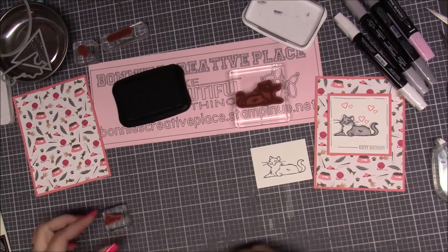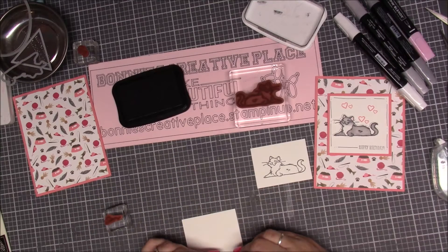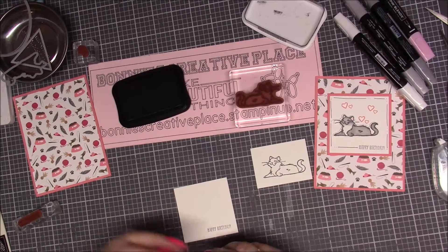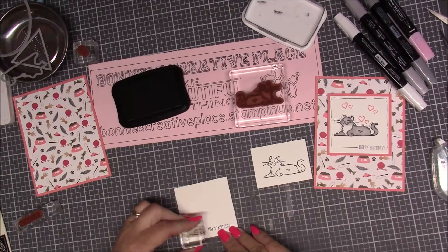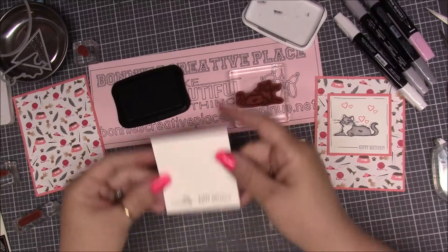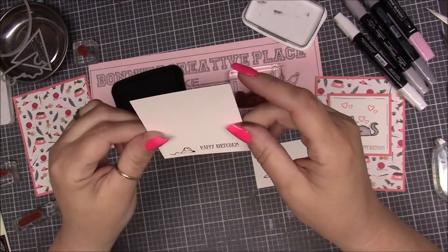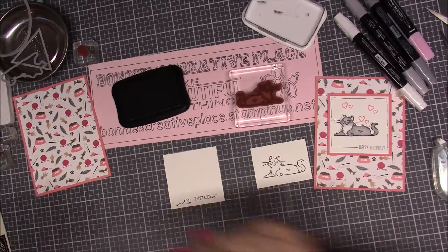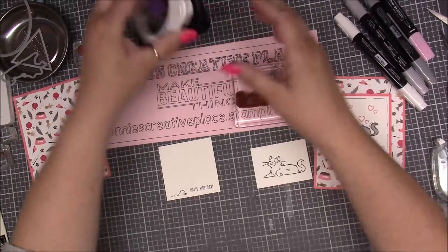That mouse stamp didn't come out too good, so I'm going to flip it over and pull it closer so I can see it better. Now my Happy Birthday is a little crooked, but it's all good. The mouse didn't come out great on this side either, but I can use a marker on him. We'll use a marker because this Happy Birthday is straighter. We are done with the black ink for now.